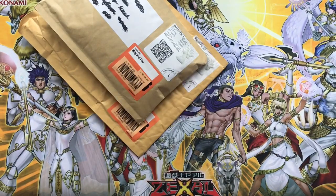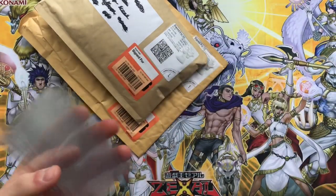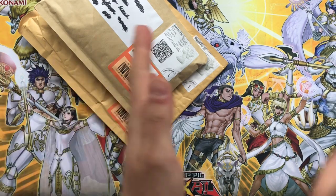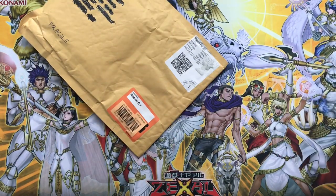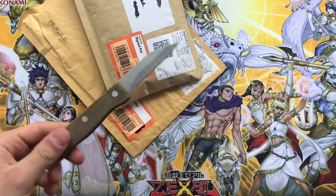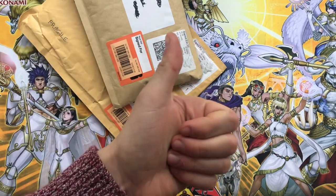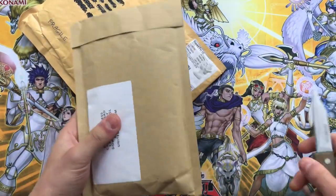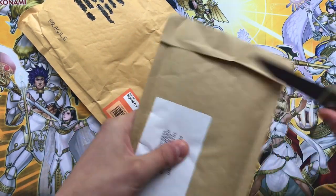We use protection here on the channel, so we'll be sleeving up all of our cards with soft sleeves. I'm actually literally down to my last soft sleeves - these are recycled soft sleeves which aren't the cleanest, but you've got to use protection. So ladies and gentlemen, we'll be opening these two today. Without further ado, let me just grab my knife and let's crack open these pieces of mail.